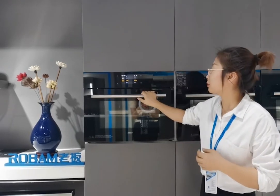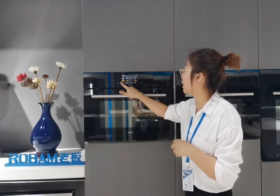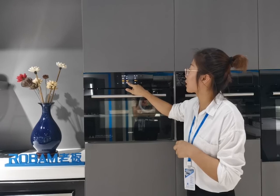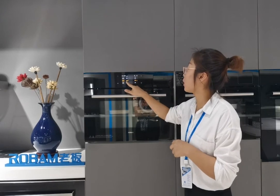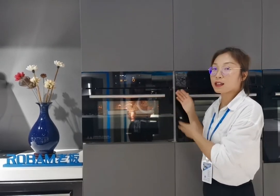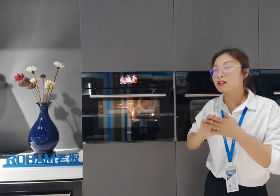Let's try selecting a mode and starting it. We choose the nutritious steaming mode. You can slide up and down to choose the temperature and time — for example, we choose 100 degrees and 23 minutes. Then we tap the start button and the combined steam oven is now in its working state.